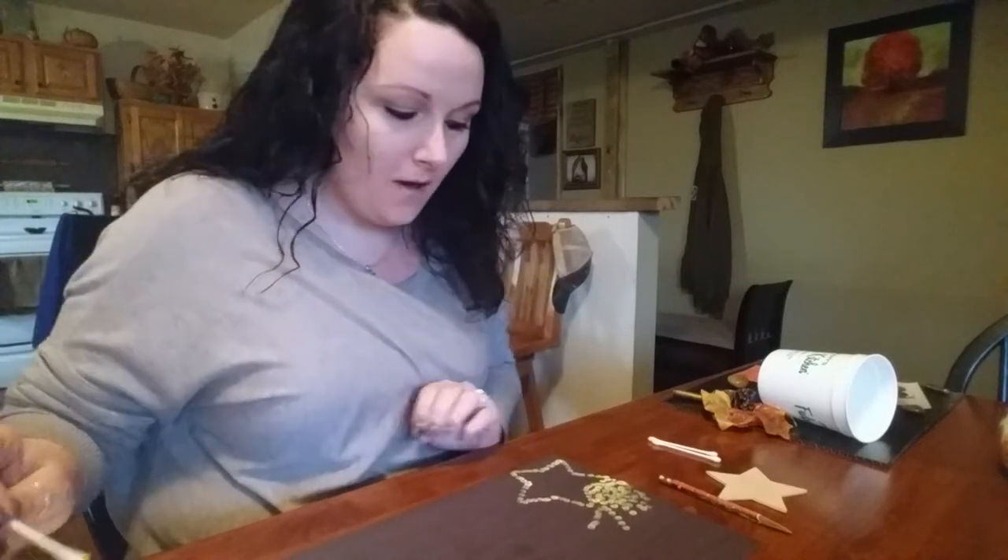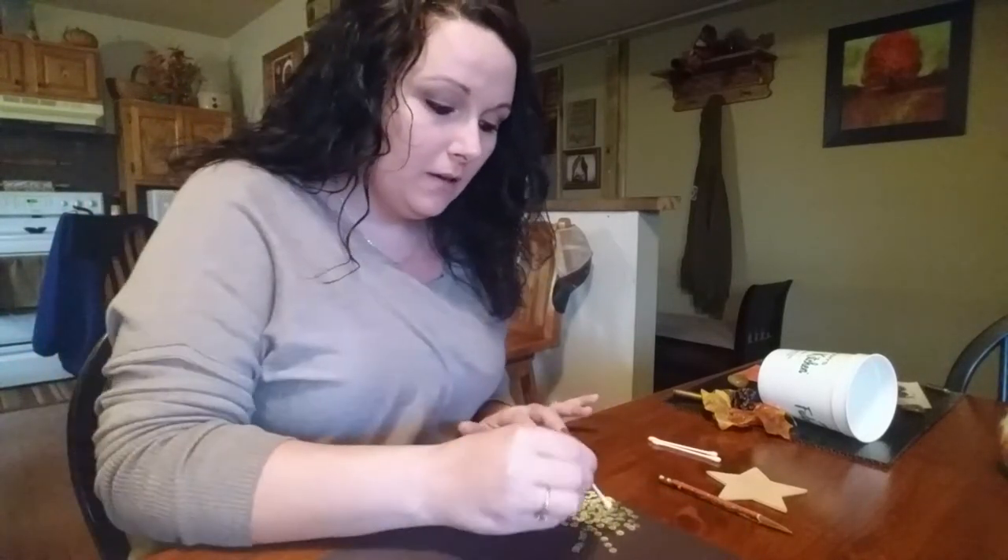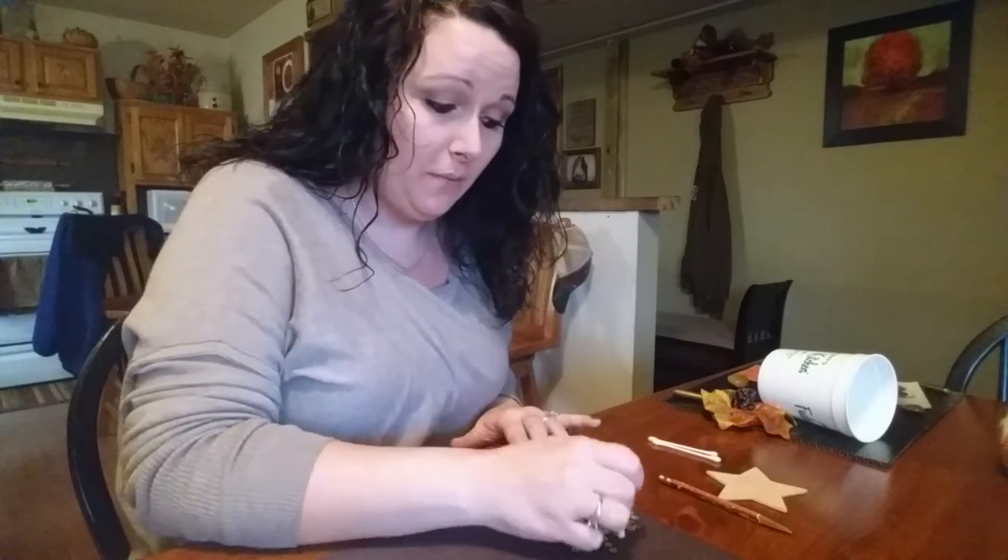Hi everybody. I am doing dot painting with a Q-tip.